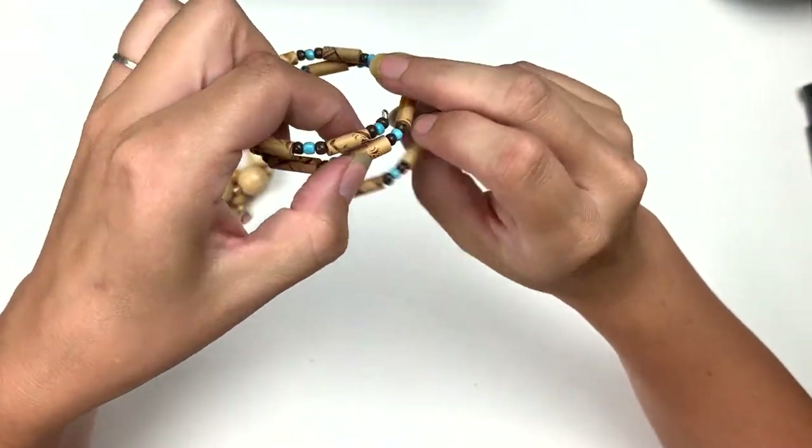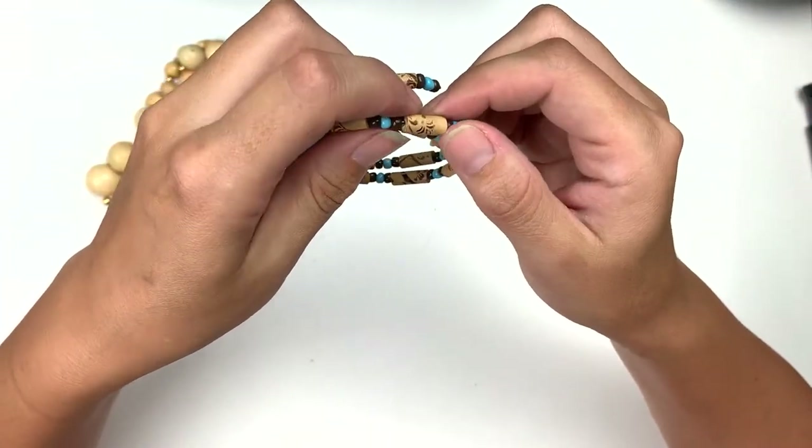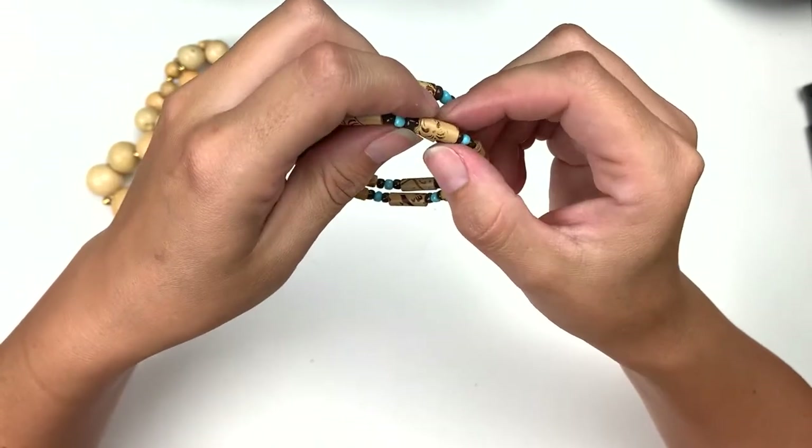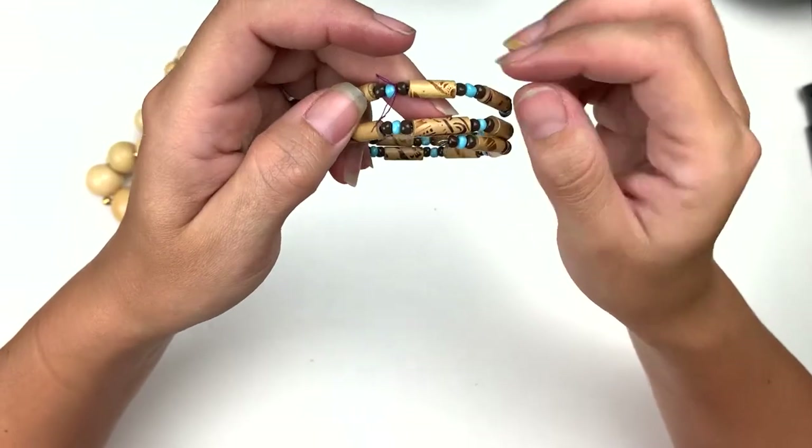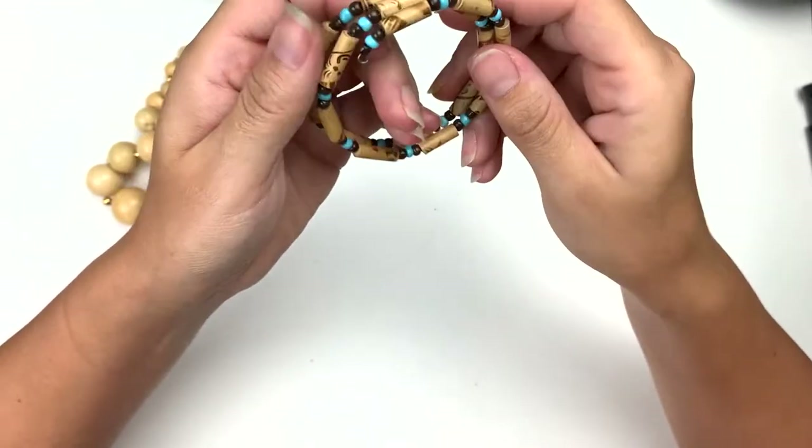Here's another ratt bracelet — this is cool. It's these little printed beads, they're kind of made to look wood-burned or etched or something. That's nice.